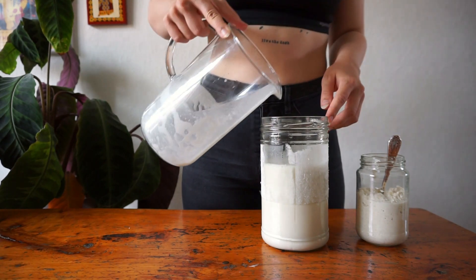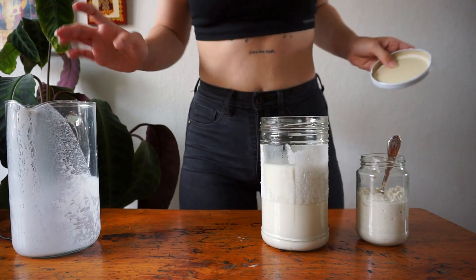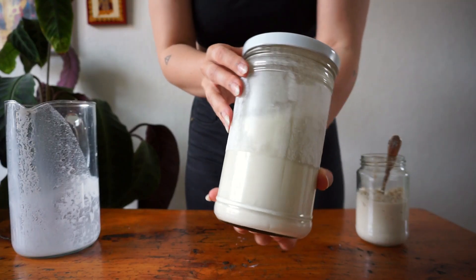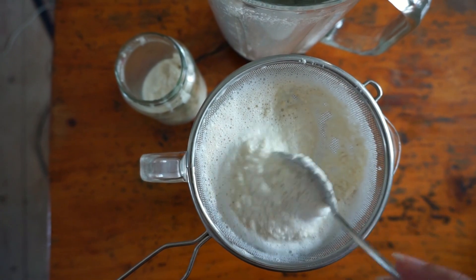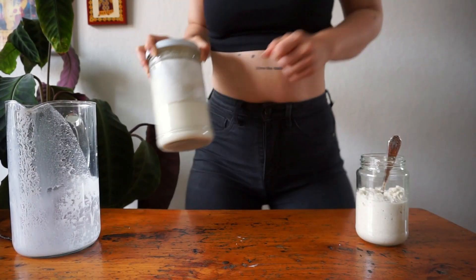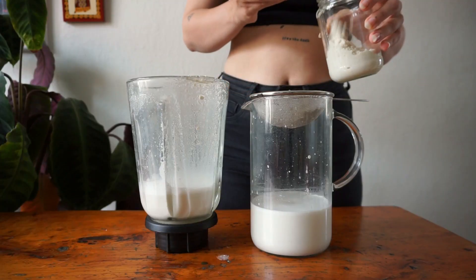It is the next day, as you can see by the change of my clothes. Pour both the water and the nuts into your blender and blend for about two minutes. Here you don't have to worry about sliminess. Once again strain the nut milk through a fine sieve, a clean kitchen towel, or cheesecloth, then pour into a jar or bottle and place it in the fridge. It will stay fresh for about a week. The nut pulp is just as useful as the oat pulp, so don't waste it.